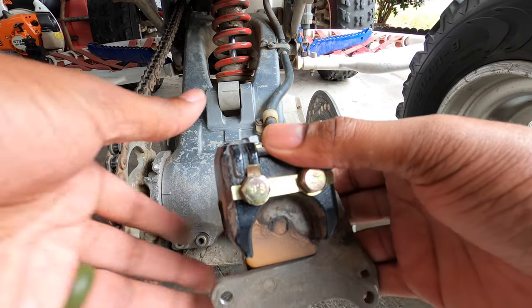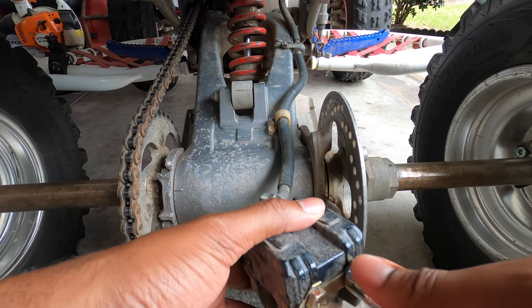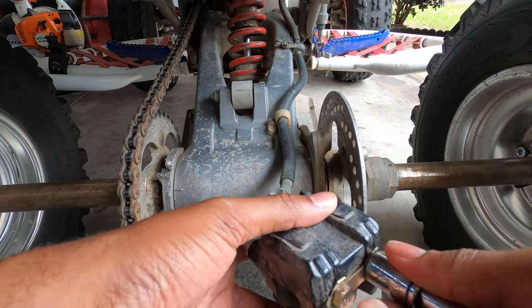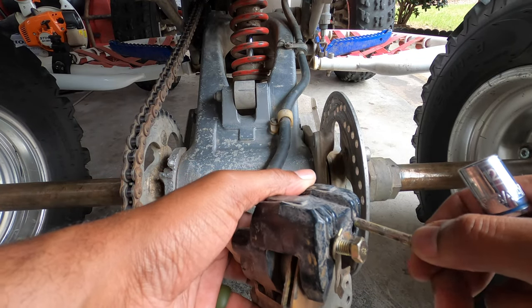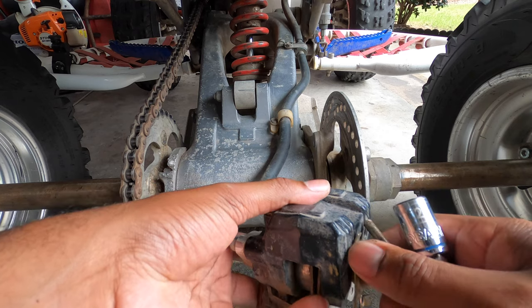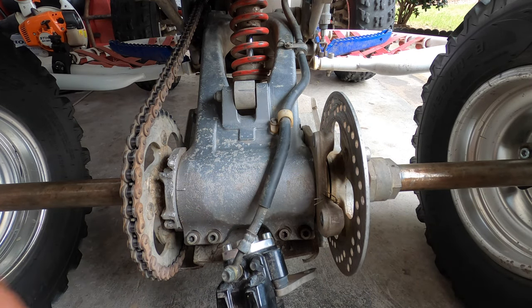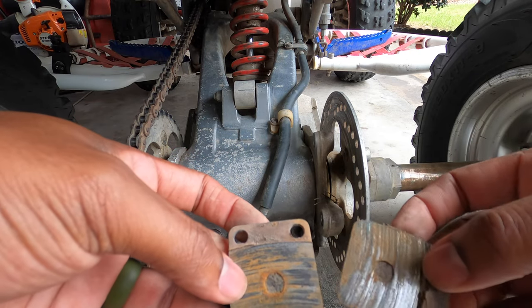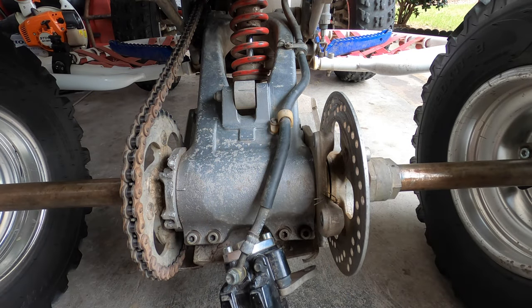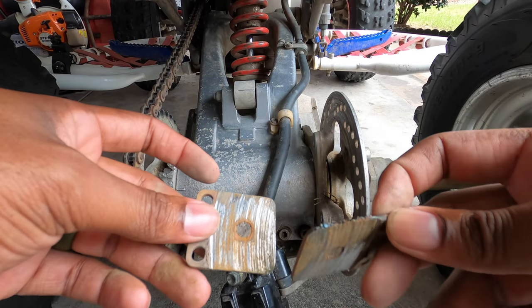And then what we're going to do now is remove these two out of here. Once we pull these out, you can hear the brake pads drop out — and you can see here that there is absolutely no material left on these at all. Absolutely zero.